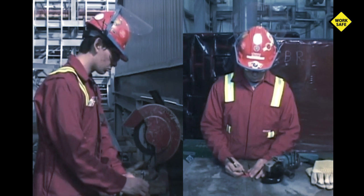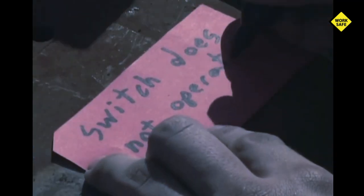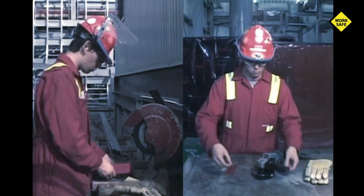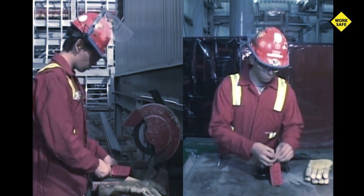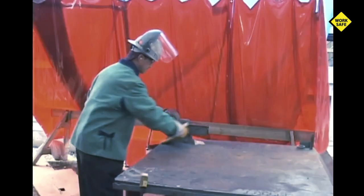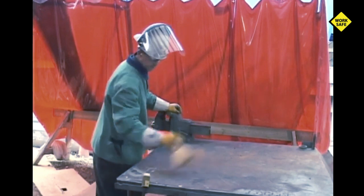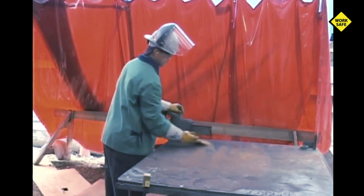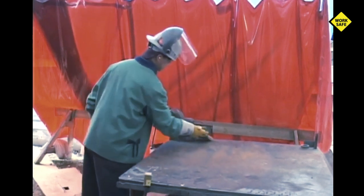Faulty or defective grinders and cutoff saws must be tagged and removed from service for repair. It's important to fill out the repair tag stating exactly what is not working correctly with the tool — this saves important maintenance time and effort in getting the tool safely back into service. After cutting, clean and sweep your area so as to prevent small particle residue from becoming eye irritants. If you leave the work area clean and safe for the next worker, it will always be appreciated.